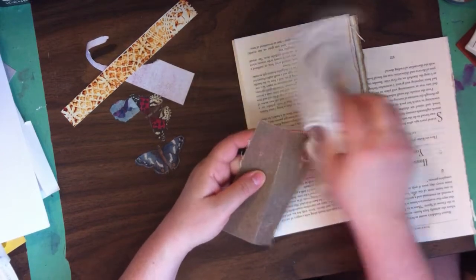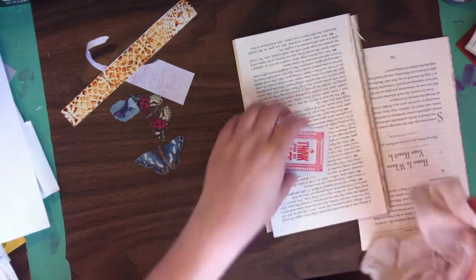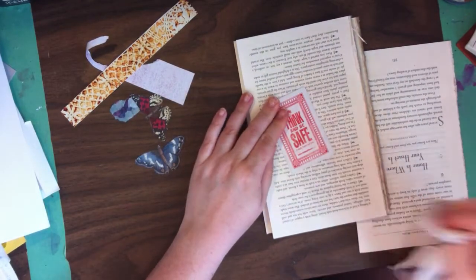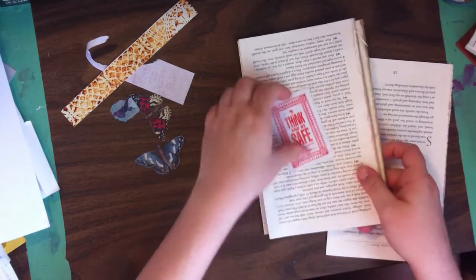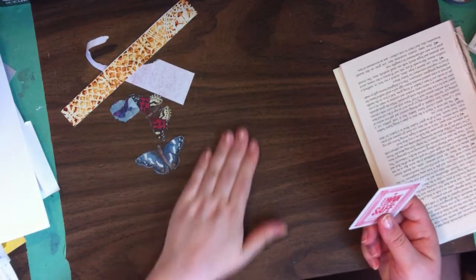You can see how much red came off. So I just use this underneath to protect the surface of my desk because it gets scratched up enough as it is.